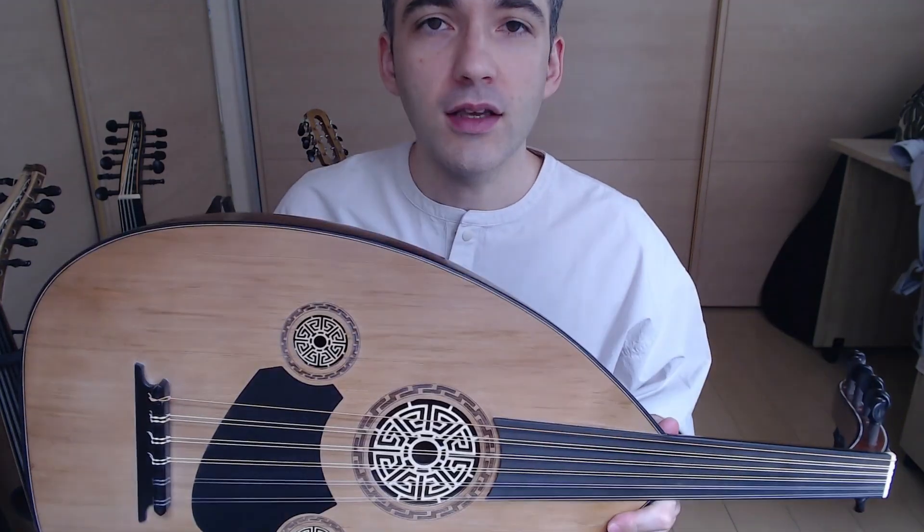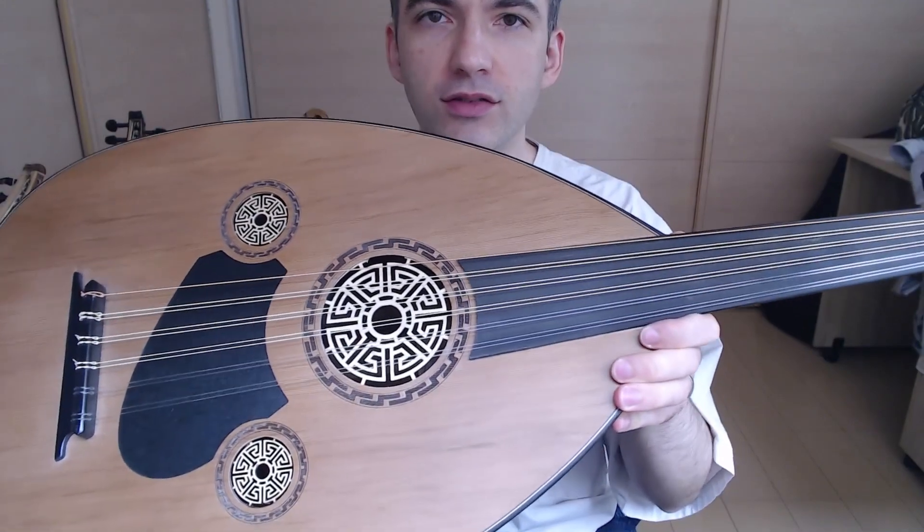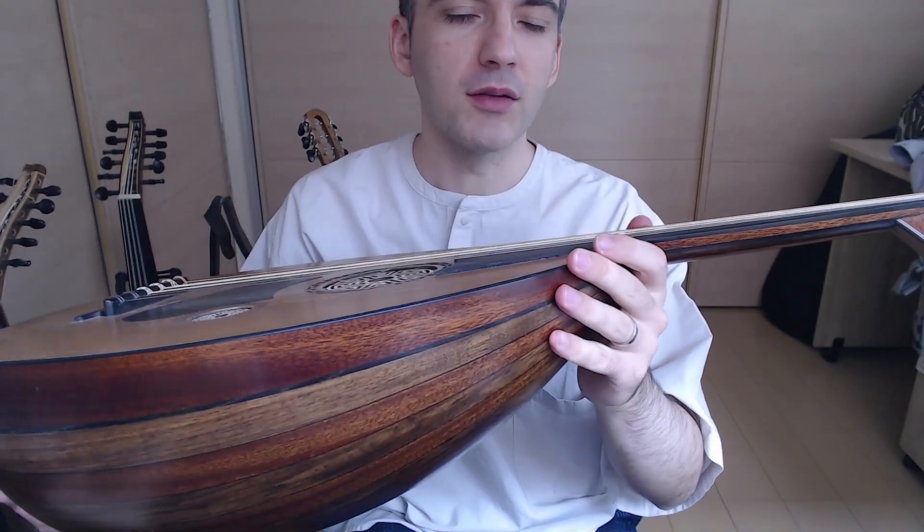Hey, this is Navid from Oud for Guitarists. Today I'm going to do an Oud review for you. I'm reviewing the Sultan Plus Oud model made by Sultan Instruments in Izmir, Turkey.